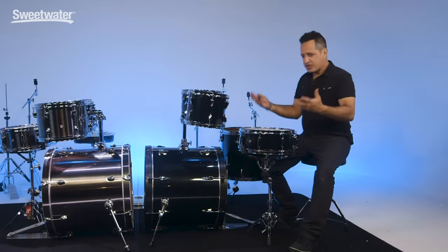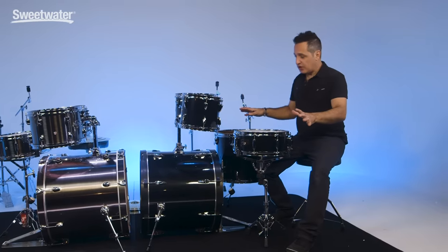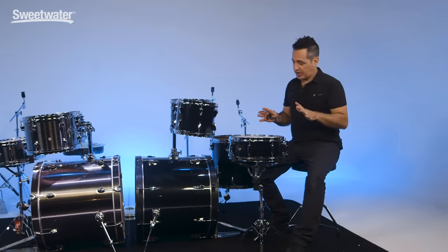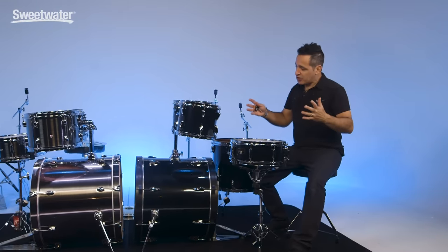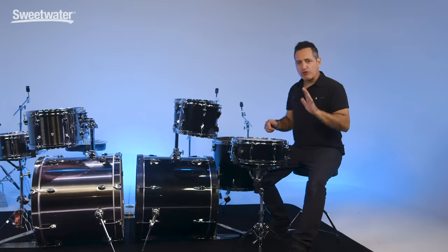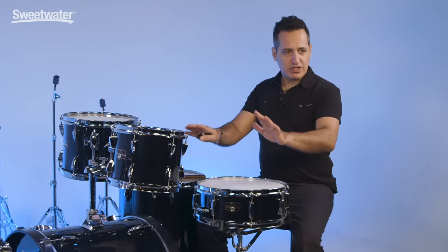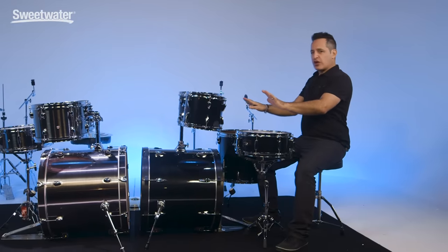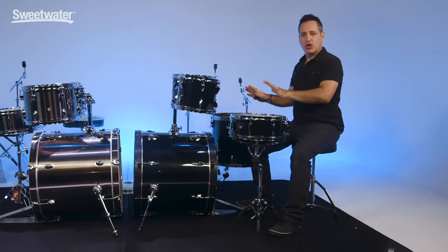Now everything is sort of put together and we need to adjust the drums to actually play them. I'm going to do this before the cymbals are up — this is, in my opinion, the best way to set up the drums, especially if you're a beginner. I think a lot of drummers when they're first starting don't think of ergonomics. When you're sitting behind your drum kit, everything should be in a comfortable position that you don't have to reach too far — not reaching up too high or down too low. It should be all right in front of you so you can play with finesse and not get too tired too quickly. There are ways to do that by setting up the drums in the right position.